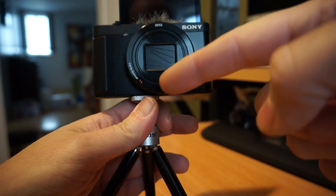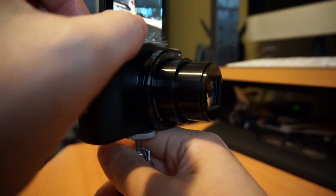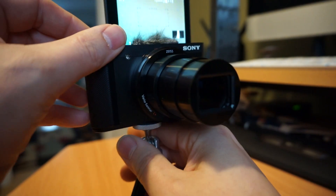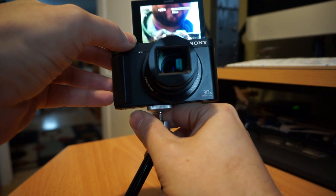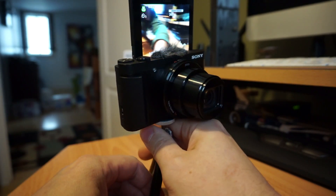It's got optics by Zeiss and it's got the Vario-Sonnar T coating on it. It is an excellent lens and it zooms really far. Here's a shot of my face — watch how far I can zoom in. That's still optical zoom. It's got great reach.